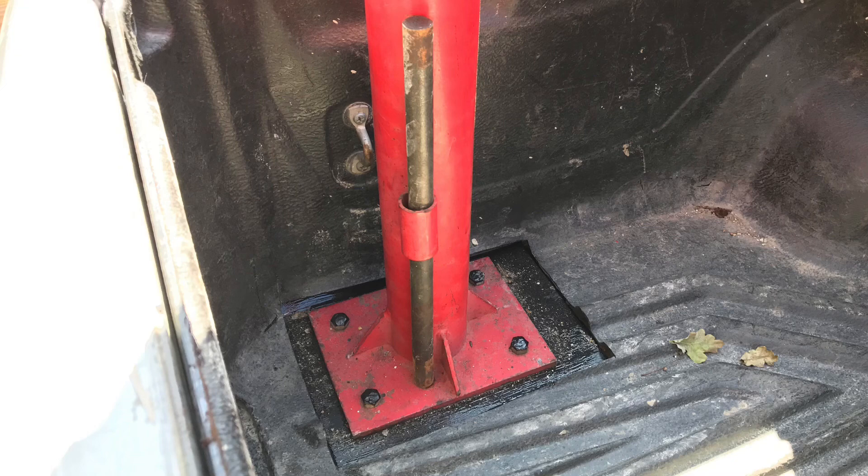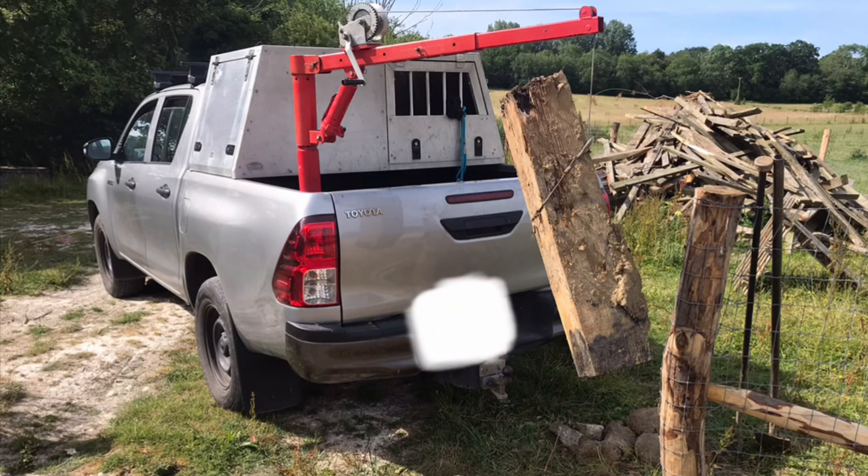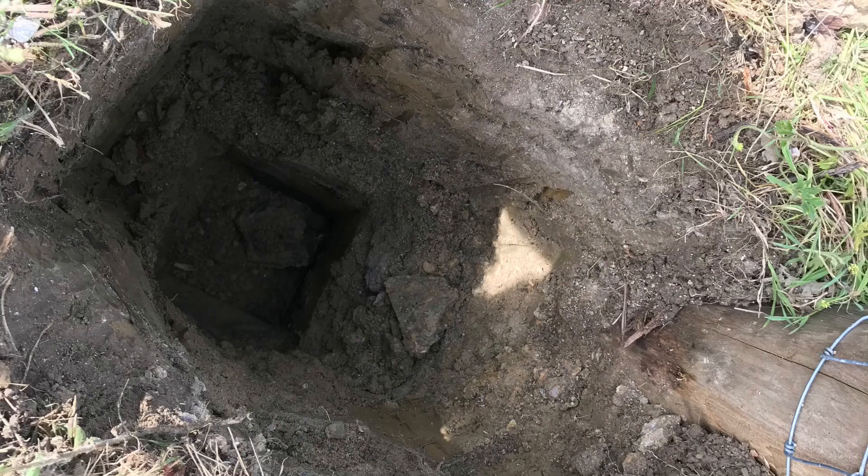Literally the day after I fitted the crane, I was at this job doing a gate post. When they snap off like this it's quite difficult to get it out of the hole, so it was ideal for that — bearing in mind the hole was just over three foot deep. Very handy.